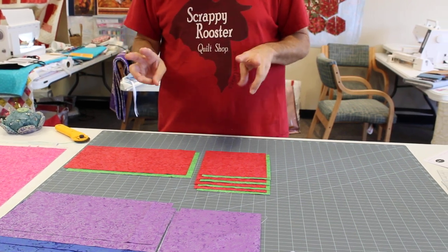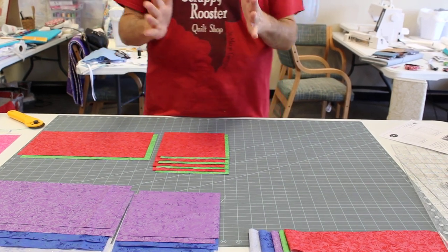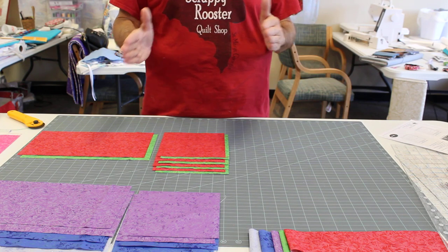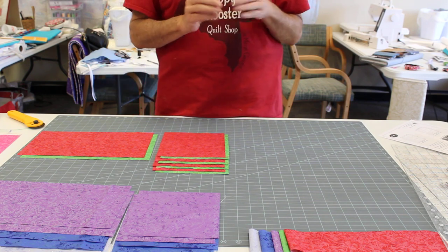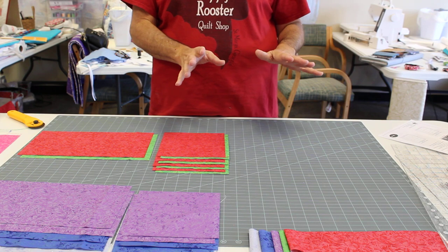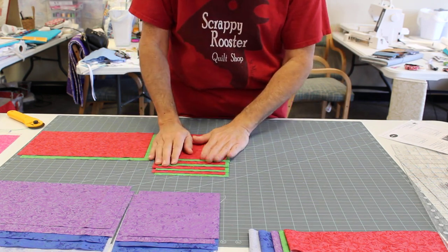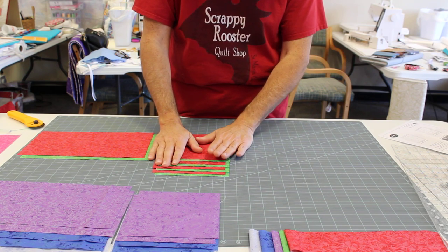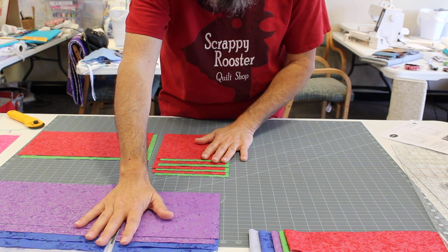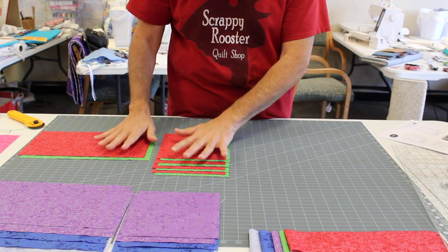I divided those into two sections because you're going to need to cut differently. I divided mine into six and three so I could make mine work. If you make the full quilt, you'll have a set of six fat quarters and a set of 12. So once you decide on your fat quarters and decide how big you want your quilt to be, divide your fat quarters accordingly. Because I'm only using nine fat quarters, I pulled out three for my first set of cuts and six for my second set of cuts.